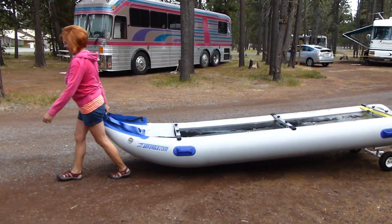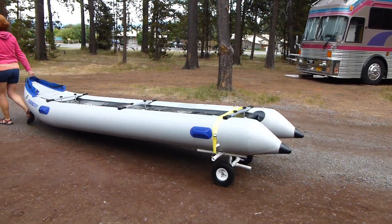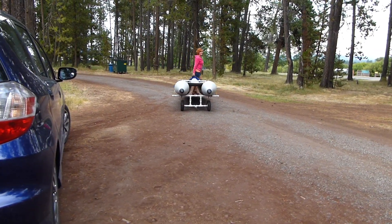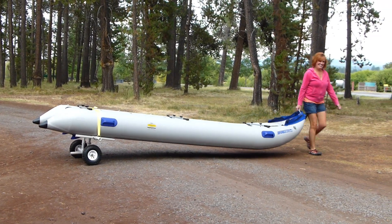The Sea Eagle Paddle Ski 435 is 14 feet long and weighs approximately 55 pounds. However, with a simple roller device, it's easy for one person to transport the entire inflatable from car to launch ramp and back.